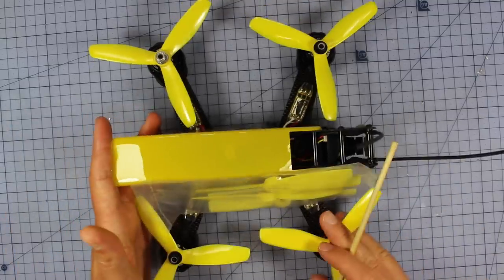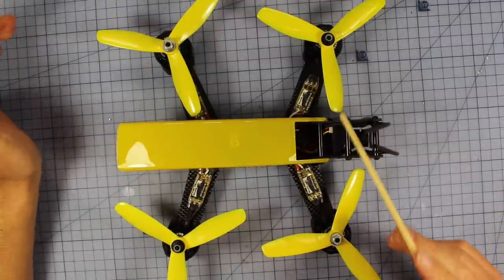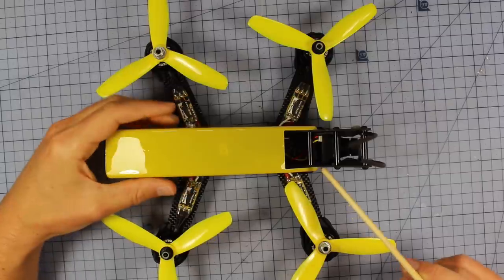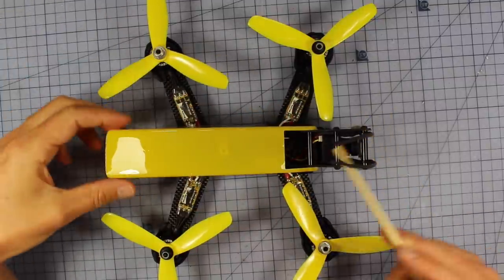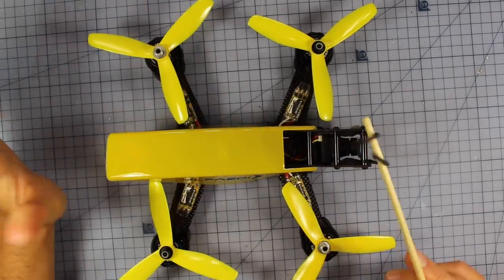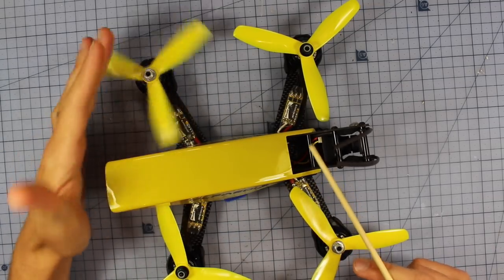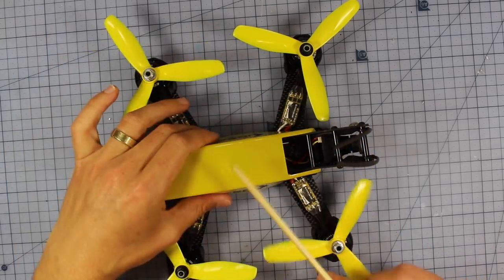Let's jump in and talk about this quadcopter. One of the main things you'll probably notice straight away is it looks like a grasshopper — that's why it's called the Grasshopper. It's got this funny faceplate with some eyes and a little mouth, and some antennas which you'd probably use for your receiver antennas. It's also got this big plastic case across the top meant to hold the battery in. Here's my first issue: this thing looks pretty weak and flimsy. This is pretty close to a racing quadcopter, so we don't want it looking like a toy. This part is totally unnecessary.